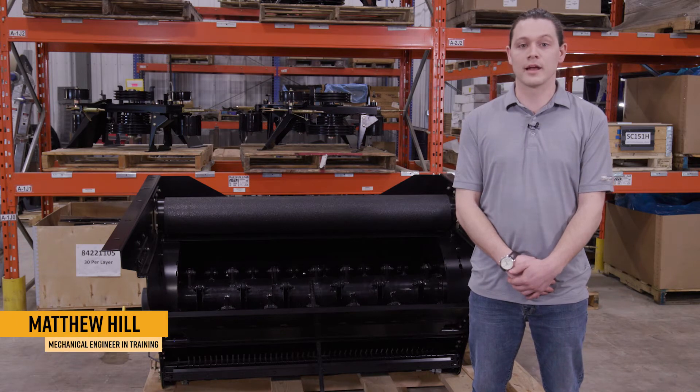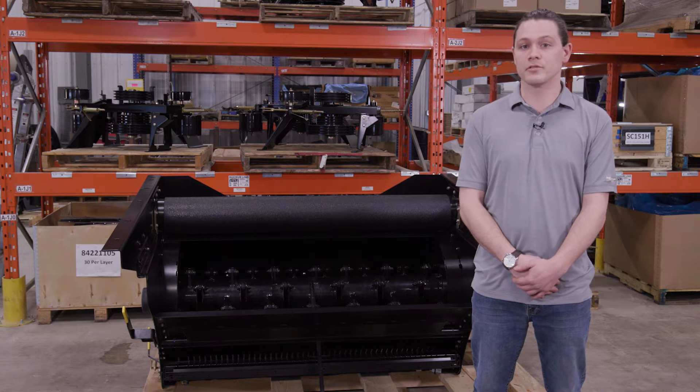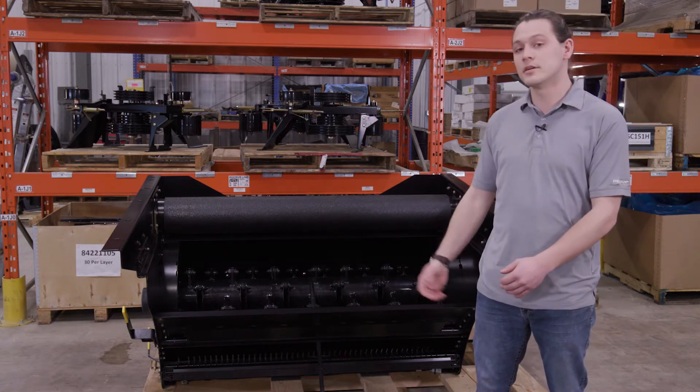Hi, my name is Matthew Hill and I work at Redekop Manufacturing in Research and Development as a Mechanical Engineer in Training. I'm here today to talk about the most important wear components you'll find in your MAV type chopper: your blades.